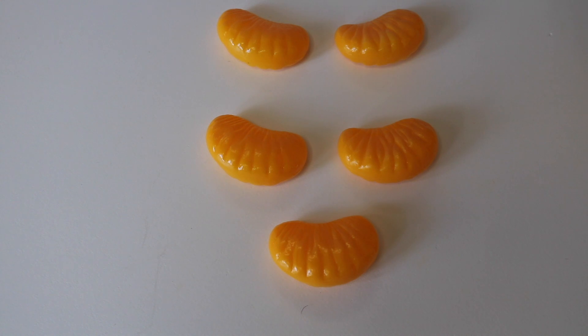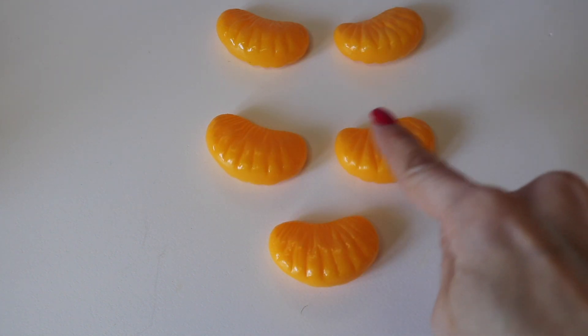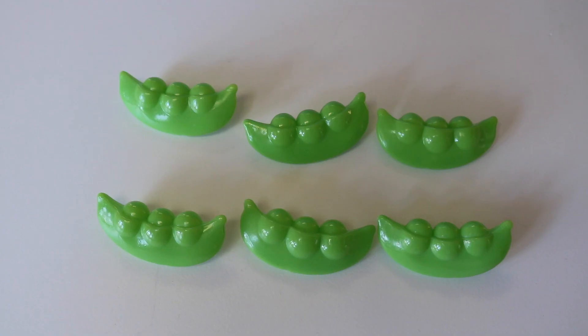How many orange slices do I have here? One, two, three, four, five. Five orange slices.